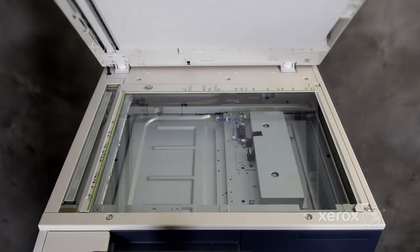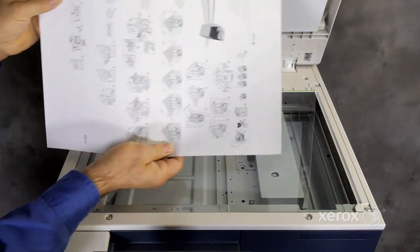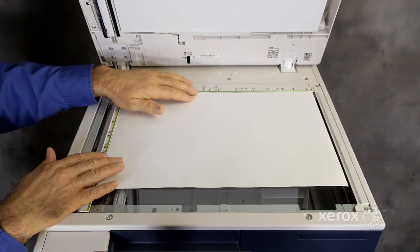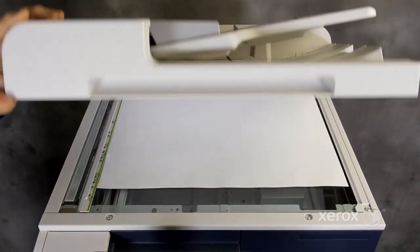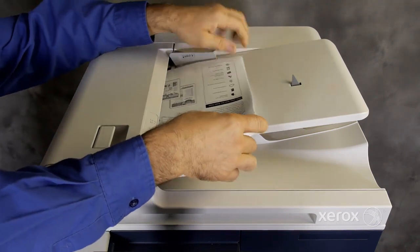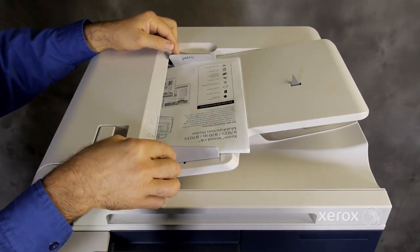All configurations feature a ledger-sized platen with color scanner and a 110-sheet duplex automatic document feeder.